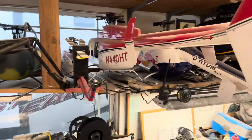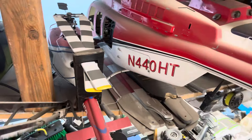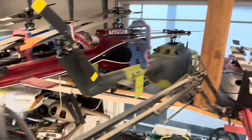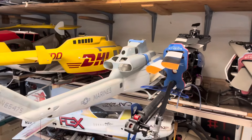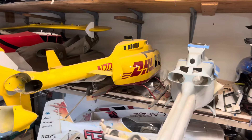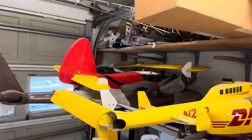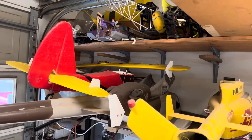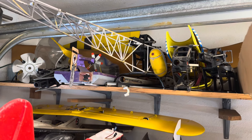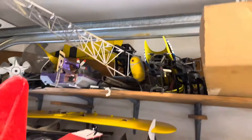Here is the little 450-size 212 — that's done, somebody can have that one, hit me up. There's Jack's B0105, Jackson's A-Star, all his other stuff, his Whiskey. We've got Paul's DHL — it's done but the mechanics are out of it. Jackson's Airwolf never got off the ground. There is his Century Bell 47 — that was his first real scale helicopter. He's in the middle of repairing it, but as you can see, it's sitting on the top shelf.